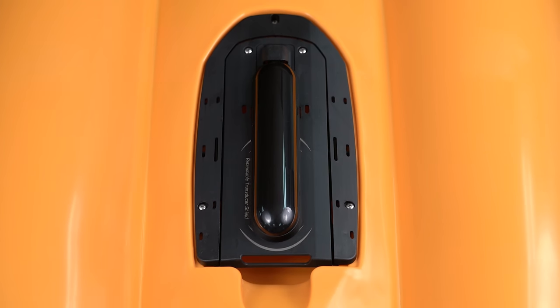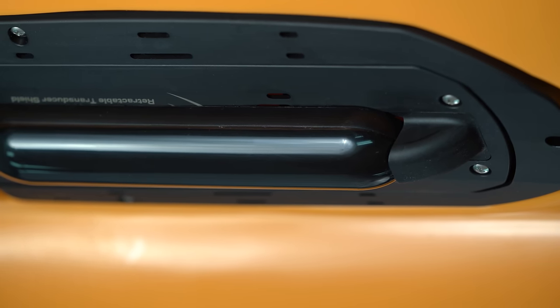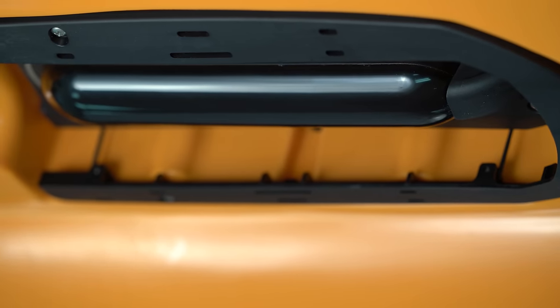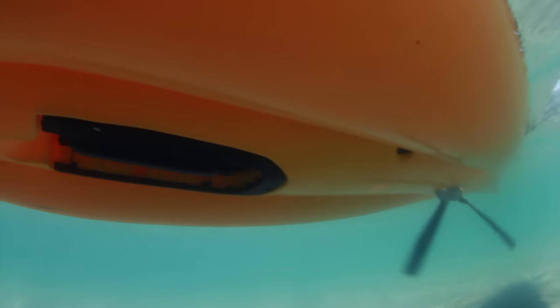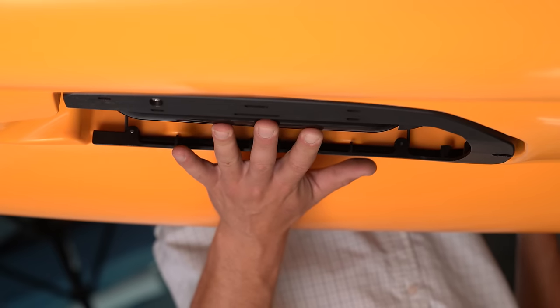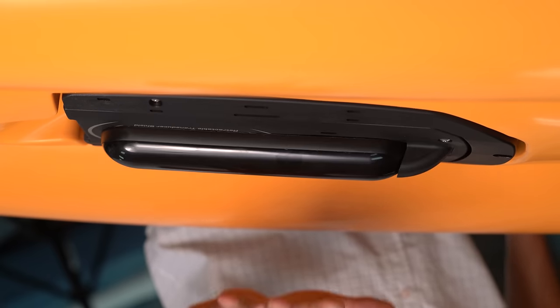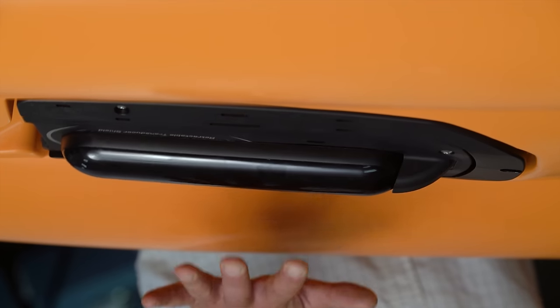The second, which is the most new and exciting, is using the patent-pending retractable transducer shield. You can mount a more high-tech transducer to the underside of the shield, but because of Hobie's suspension technology, it allows that transducer to drop down when you need it and retract away when you don't. So if you ever impact a log or a rock, that transducer is going to bounce up, go right inside that cavity where it's protected, but deploy right back down when you need it.